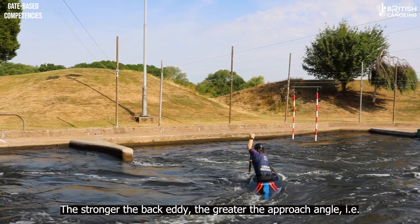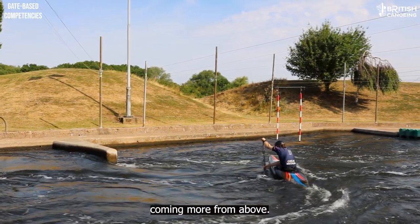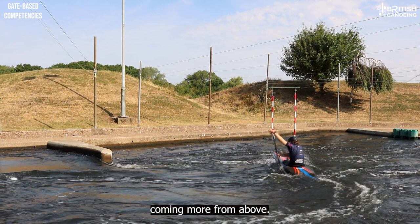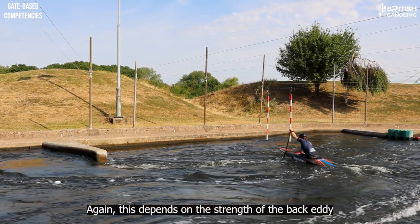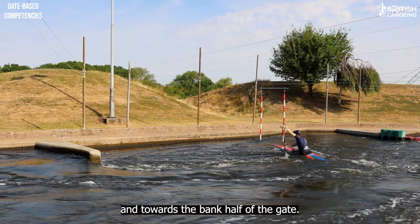The stronger the back eddy the greater the approach angle, i.e. coming more from above. The bows of the boat should aim for a point approximately half to one metre below the entry pole. Again this is dependent on the strength of the back eddy and towards the bank half of the gate.